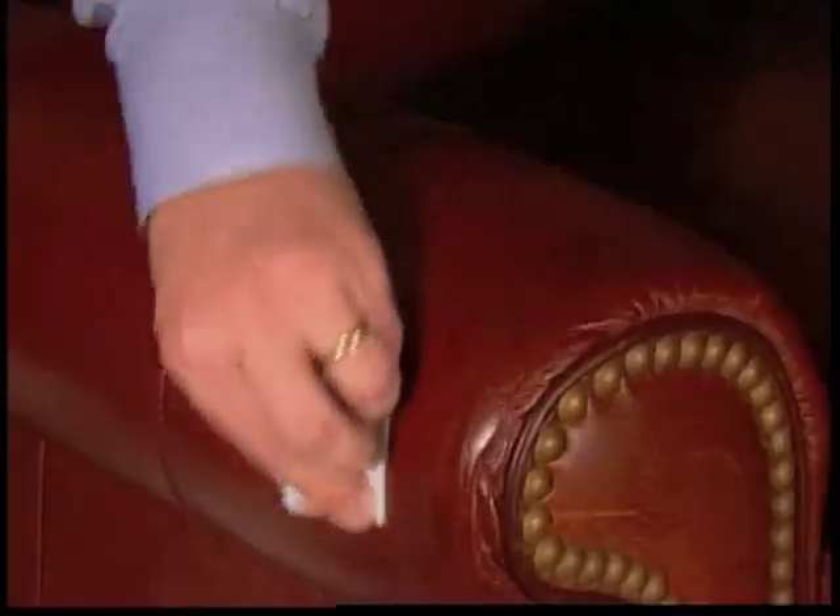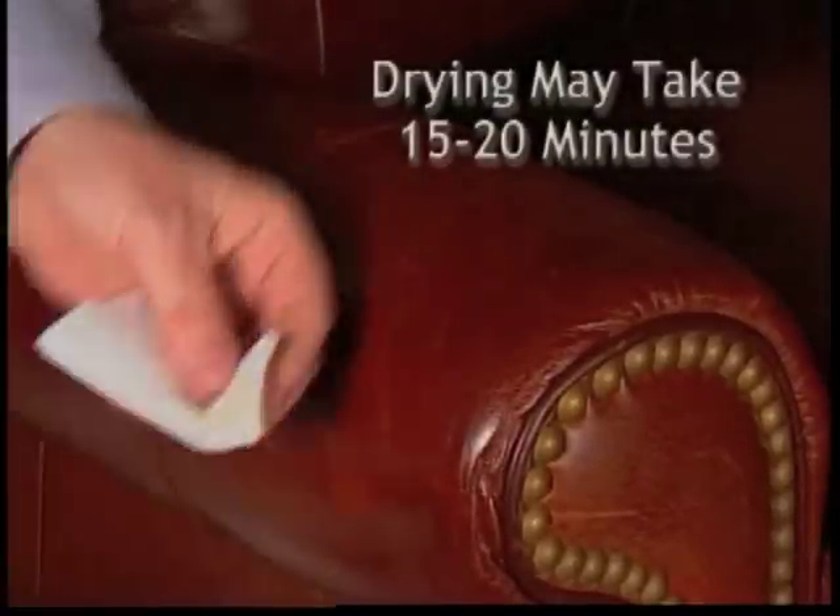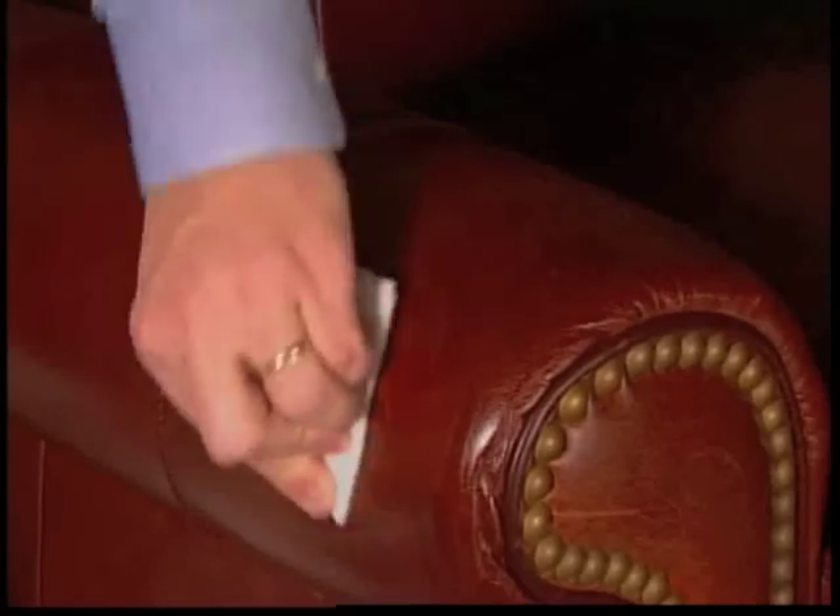Allow to dry. For sensitive leathers, this may take 15 to 20 minutes. Scratch-A-Way may darken the area, but it will dry to its original color.